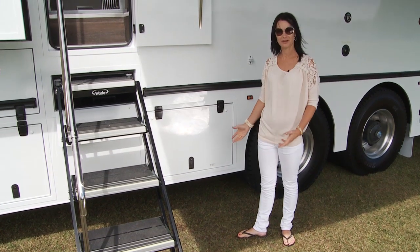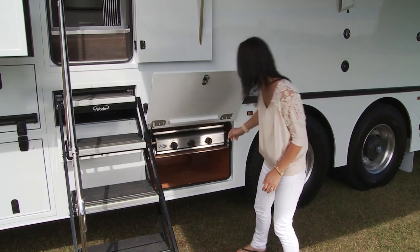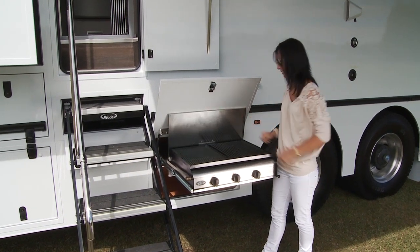An option that many of our trucks include is the pull-out barbecue hidden here in the locker underneath the awning, so you've always got protection from the weather. And you can entertain for a large number.